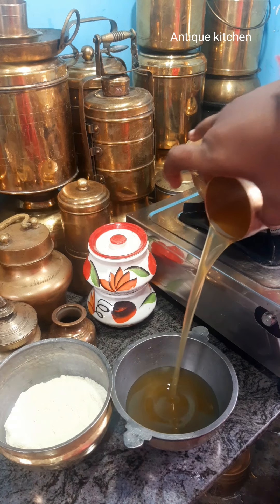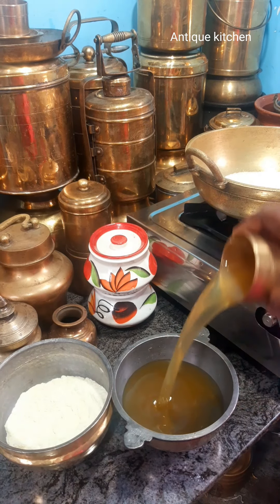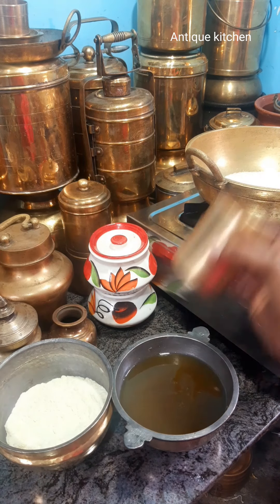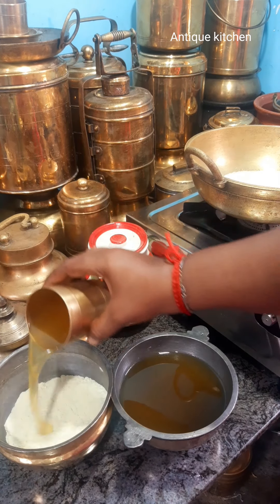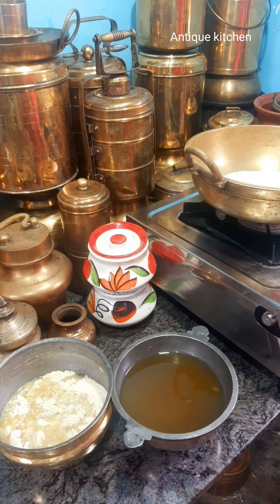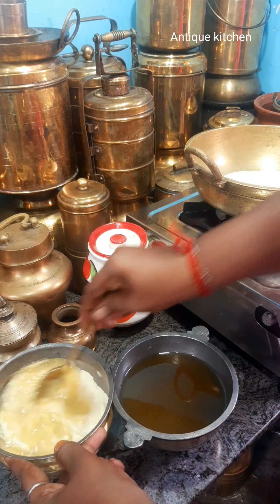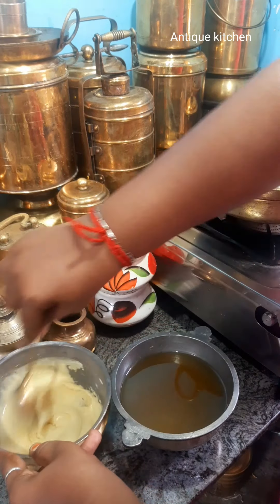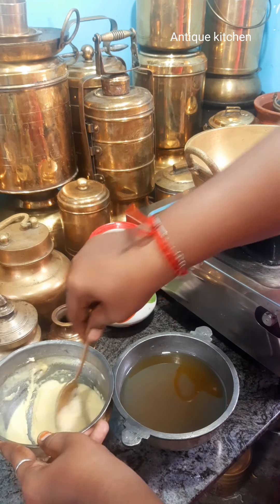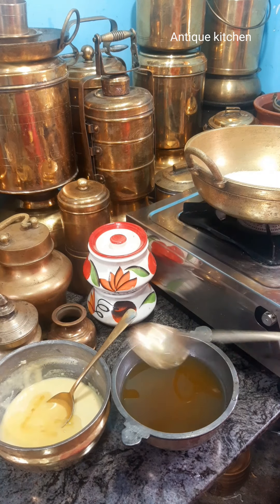Add 1 cup of sugar with 3 cups. We have 2 cups of sugar — add the sugar into a cup. Add only a cup of sugar and use it so that you can do it and try it.